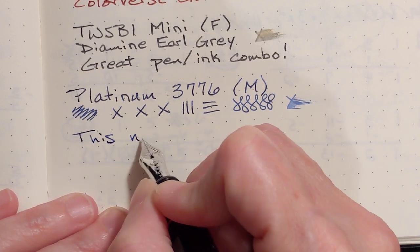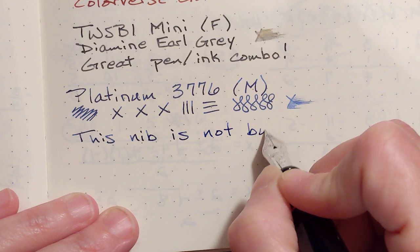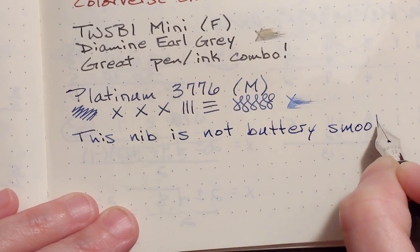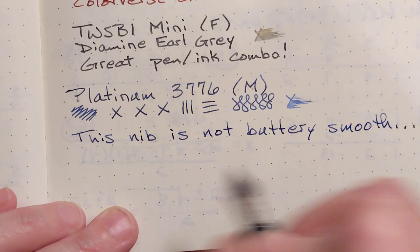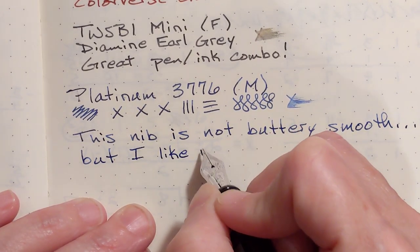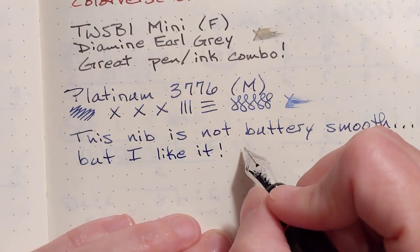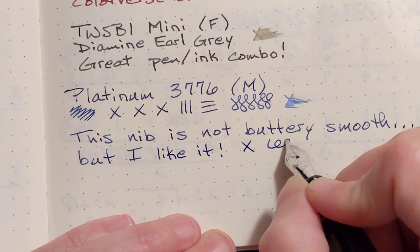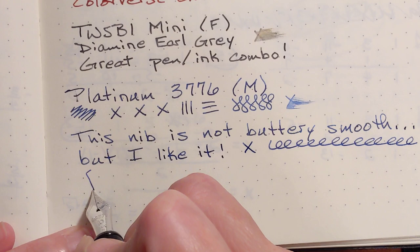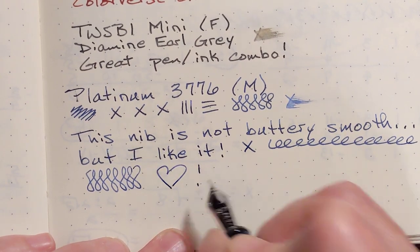This medium nib is fairly smooth — not buttery smooth, but I like it. I've heard people compare it to writing with a pencil. It puts down a nice uniform line and the ink keeps up with it.